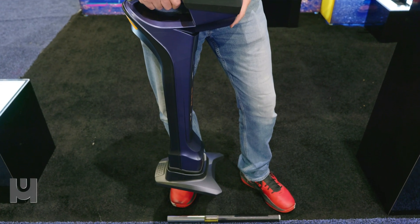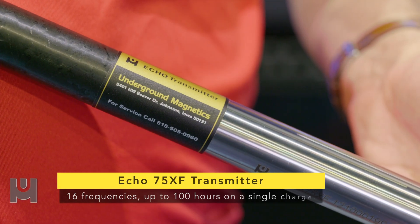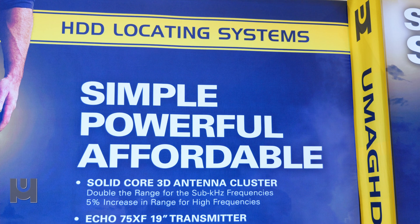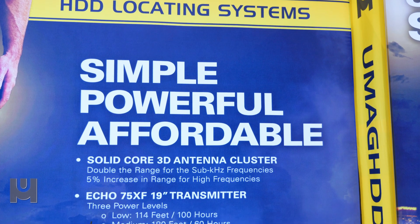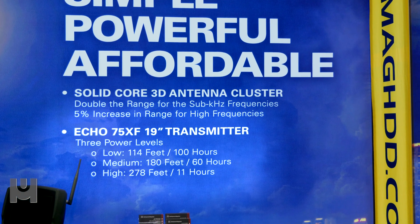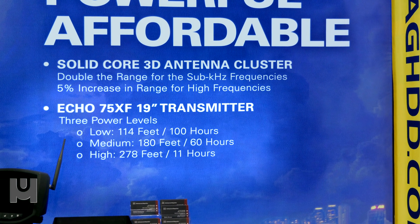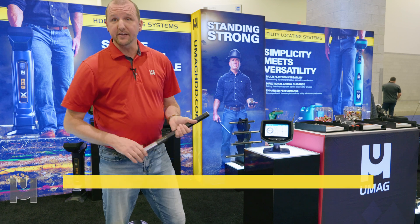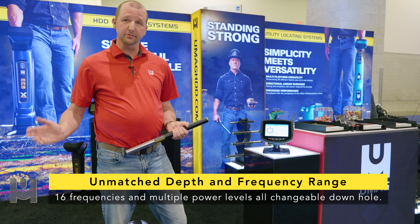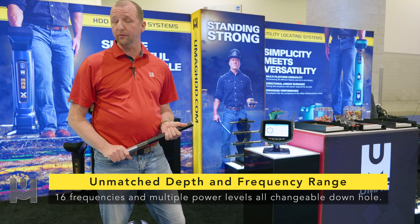Along with the MagX Pro Locator is our new Echo 75XF transmitter, which will allow contractors to work in 16 frequencies from 0.3 kilohertz to 41 kilohertz. In low power it will allow contractors to get 100 hours of battery life between recharges, and in high power it will allow them to go up to 278 feet of data range away from the locator. The Echo 75XF also allows contractors to change frequencies and battery power levels down hole without having to pull their bore back and start over again.